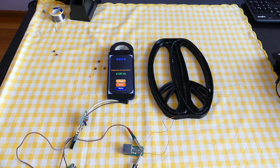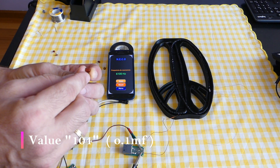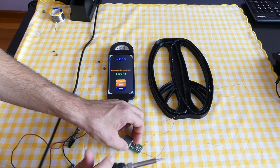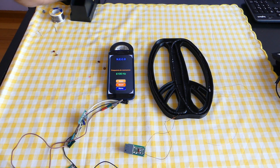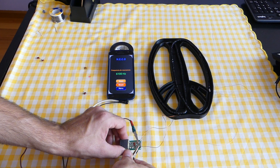The resonance frequency of the coil with this capacitor is 6100 Hertz — that is 6.1 kilohertz — but I need 5.5 kilohertz, so I need to lower the frequency. I can add one more capacitor to lower the frequency. If I needed to raise the frequency I would remove the capacitor and use one with a lower value.